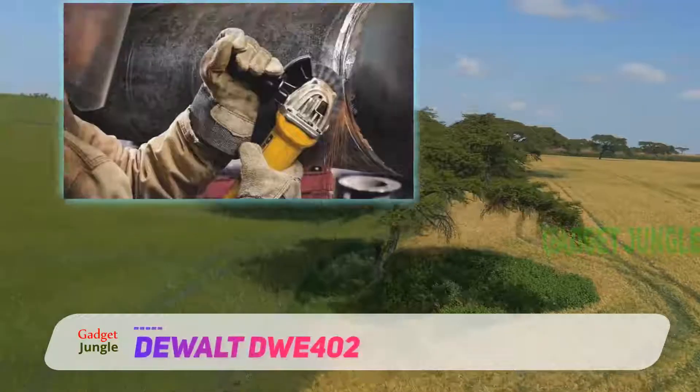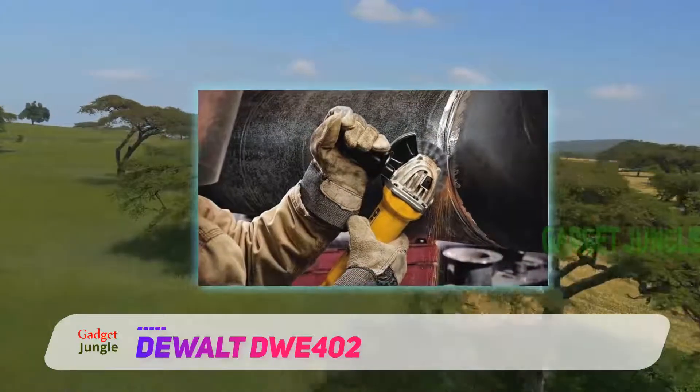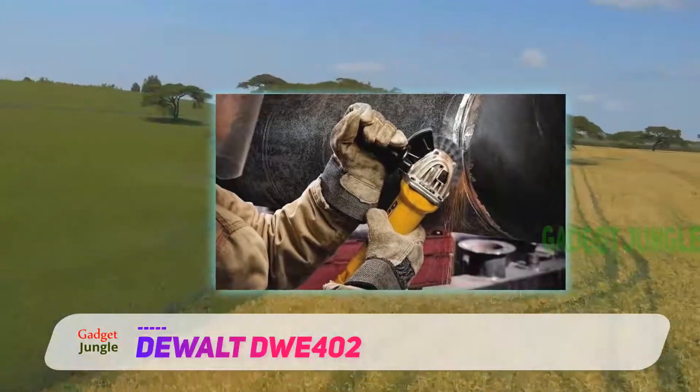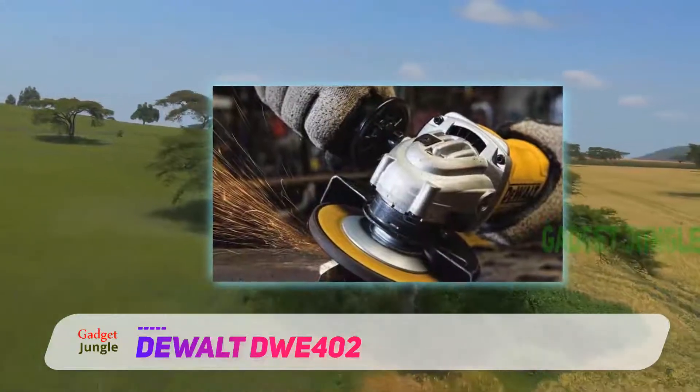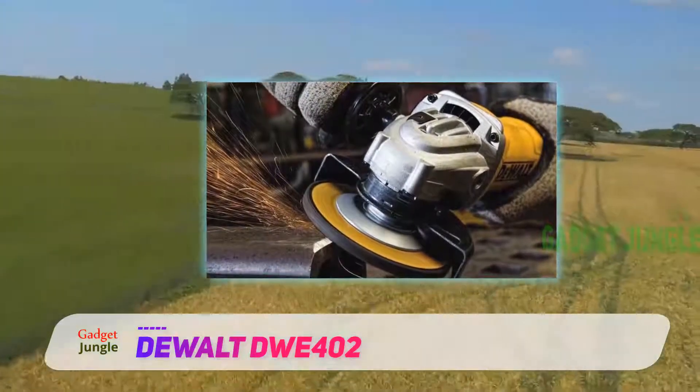DeWalt DWE402. DeWalt has always been known for making quality tools for homeowners, and this angle grinder is a good example of a tool built to fit a weekend warrior. It is able to pack in a lot of power into a relatively small frame.